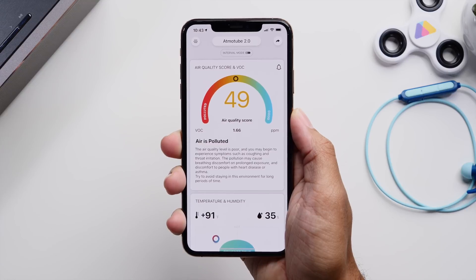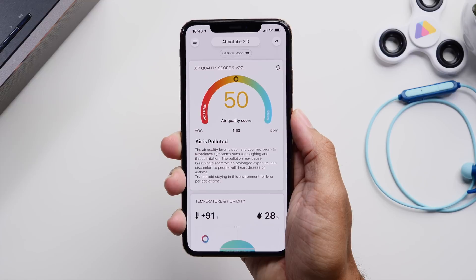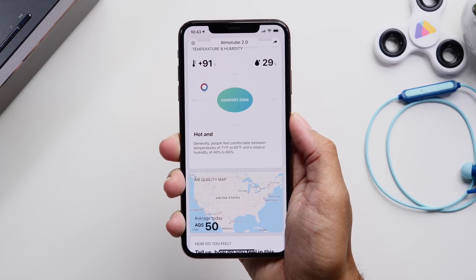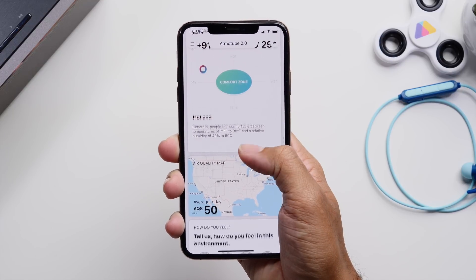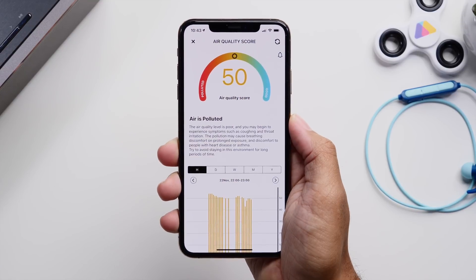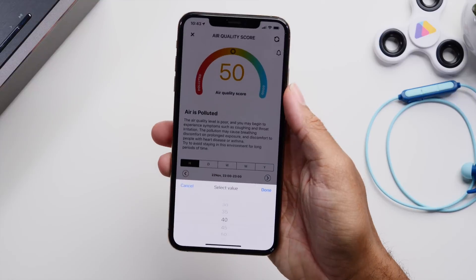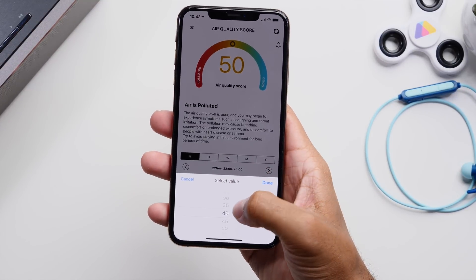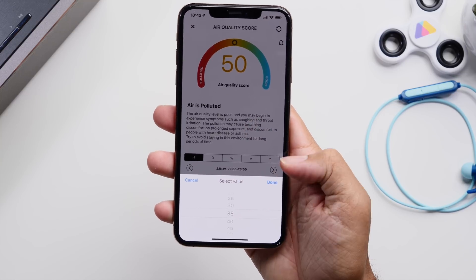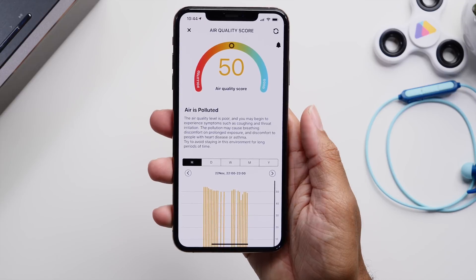Atmotube did a really good job with their app. You can see your air quality score and more pertinent information on the air environment you are currently in. You can also see your battery status and set alerts to notify you when air quality dips below a certain number — really helpful if you have allergies.